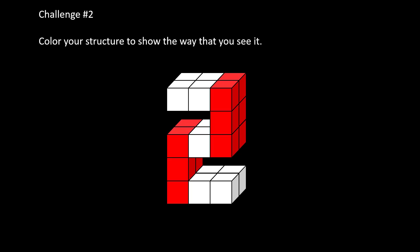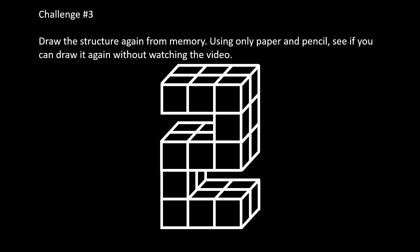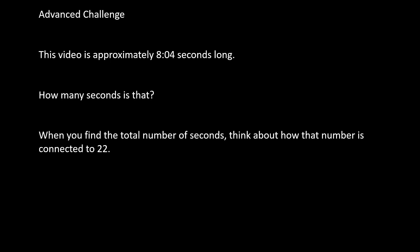Challenge number two: color your structure the way that you see it. We just saw some examples of using color, and this challenge will give you a chance to try it — it's also very fun. Challenge number three: draw this structure again from memory using only paper and pencil, without watching the video. Can you recreate it on a blank piece of paper? Challenge number four: there's only one part of the video where lines are erased by being drawn in reverse — what is the timestamp when that happens? And the advanced challenge: this video is approximately eight minutes and four seconds long. How many seconds is that? When you find the total number of seconds, think about how that number is connected to 22. Good luck, enjoy the challenges, and thank you for watching.